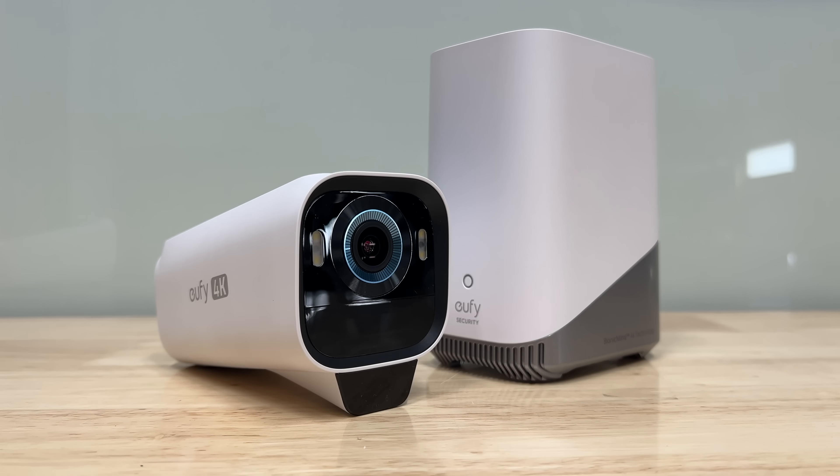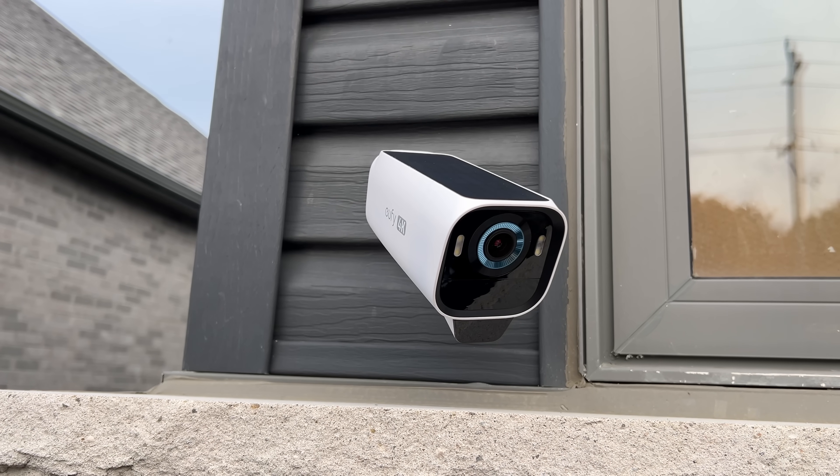This is a solar power security camera. They claim it can last 130 days on a single charge and that it only needs one hour of sunlight per day to stay alive forever. But if this thing ends up working anything like my solar landscaping lights, it's gonna be an absolute dud.